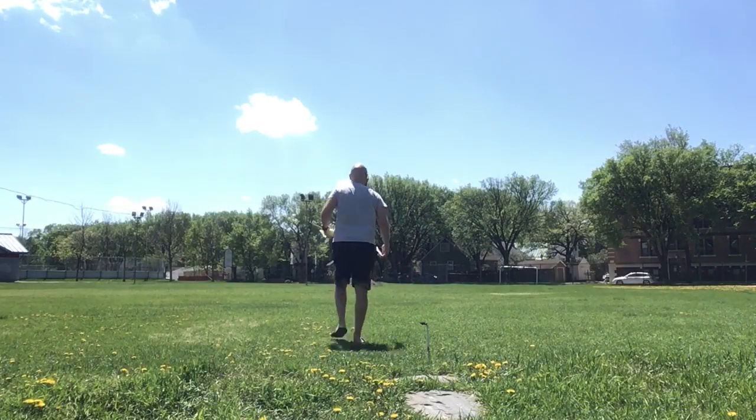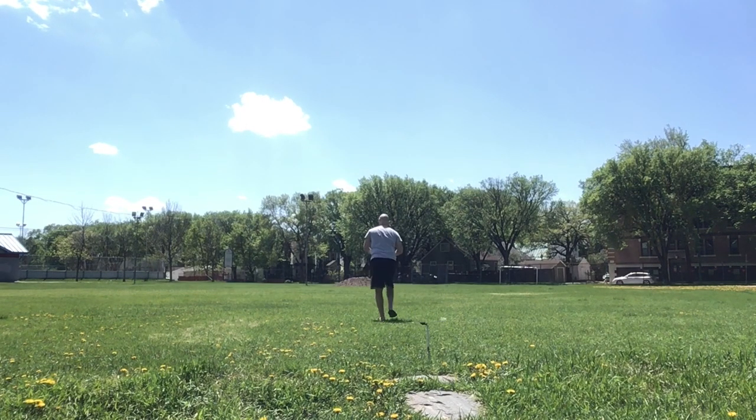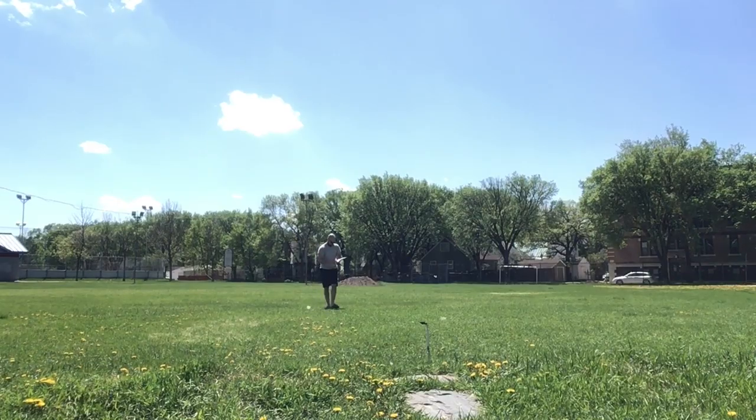Today we're going to be learning about croquet. The traditional game of croquet has many rules, but today we're going to be looking at an abbreviated version where you can be a little bit creative. I'm also going to discuss how you can have a game at home if you don't have an actual croquet set.